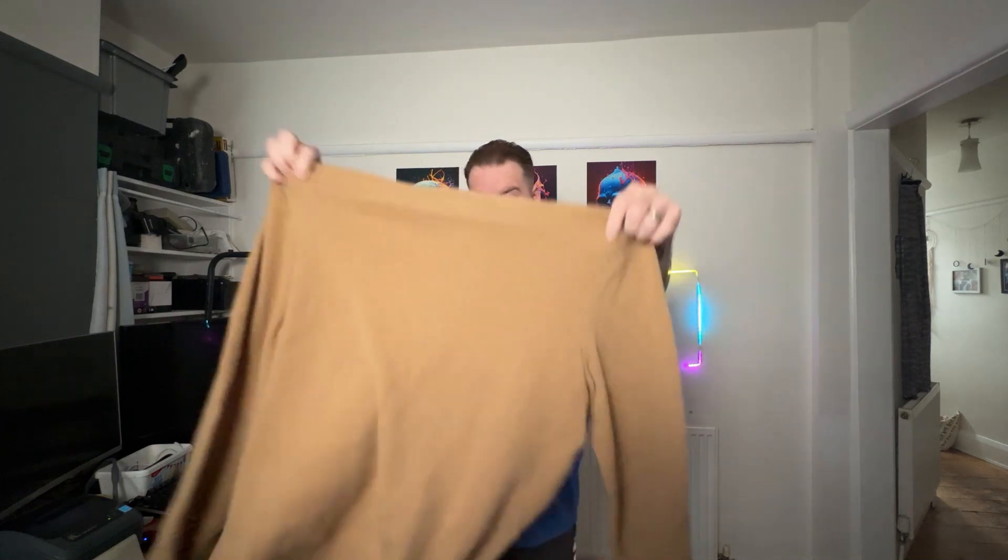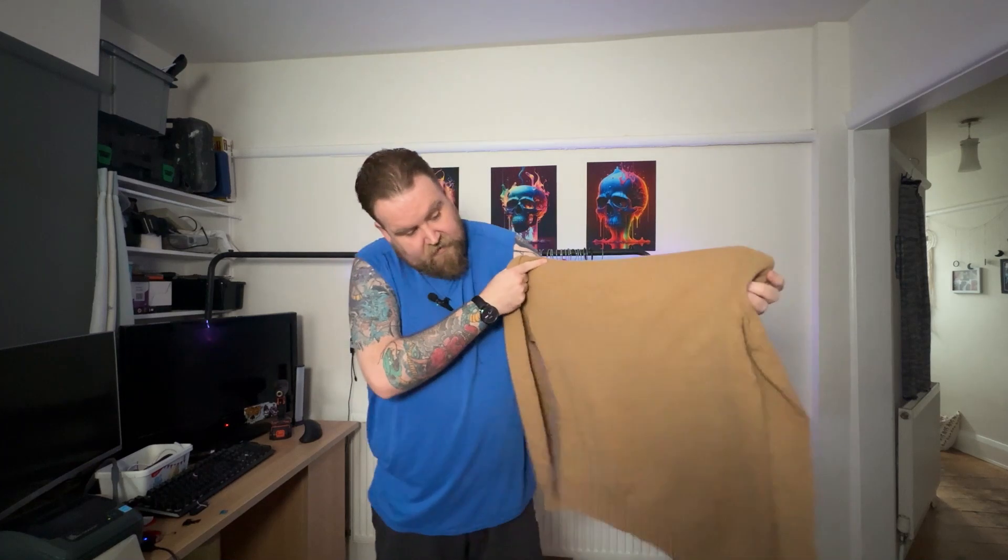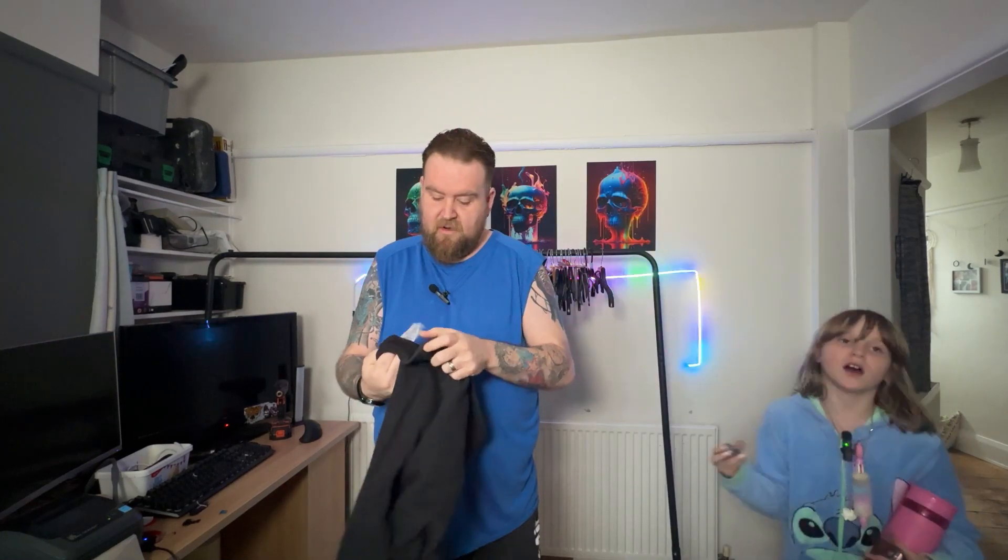A Polo Ralph Lauren jumper made of Italian yarn. Can't really see too much wrong with it — it's a bit bobbly but not really too bad.